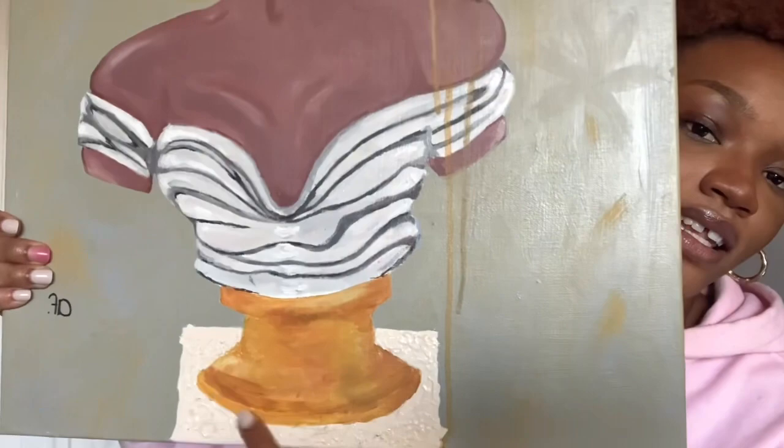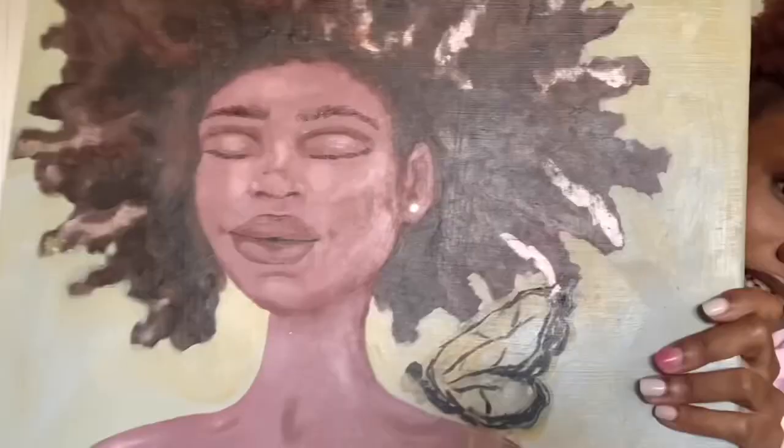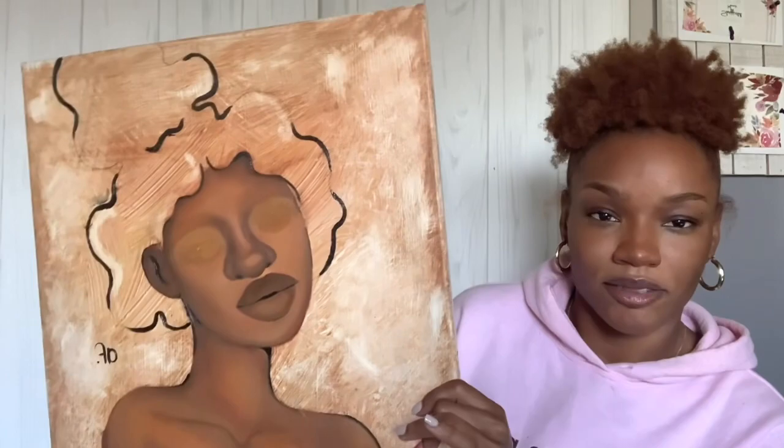I like this part — the bust. This is texture, you feel me? It looks good. This is honestly my favorite part — I actually like the face too, I like the whole thing. This is supposed to be one of the sisters to the original painting, and I never finished it. Look at the eyes — I actually want to make something like this, like a sneak peek.